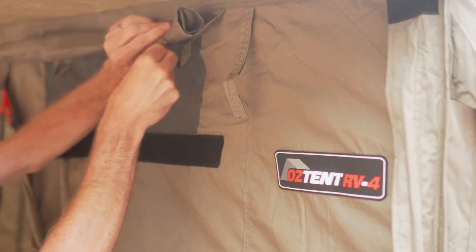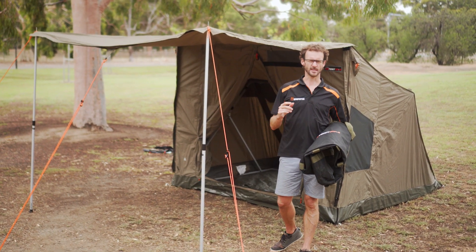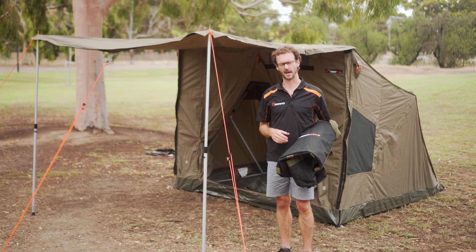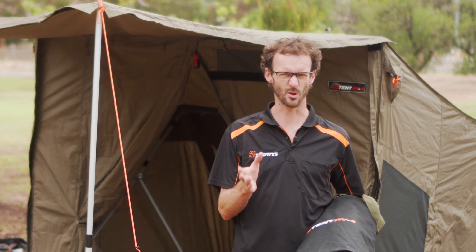Hi guys, Ben from Snowys here today with the Oztent RV4 canvas touring tent set up behind me. It's one of the popular tents in Oztent's RV range. Oztent say it's a four to five person tent, but realistically it's a comfortable two to four — heaps of room for two, comfortable three.